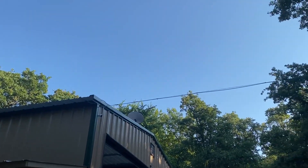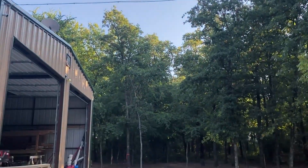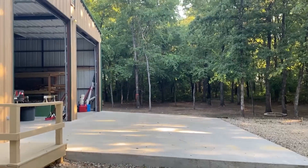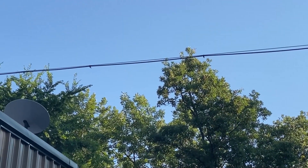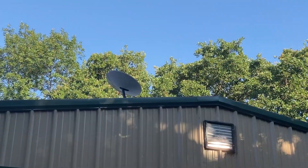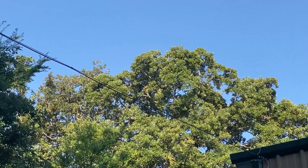I did take some additional video of really the challenges I have on my property. As you can see I have a lot of mature trees, a lot of height, not a lot of space to get a signal up and around these. The biggest challenge was to find the right spot, and I ended up using the roof of a garage that I had built recently — that's where I cleared out the most trees.